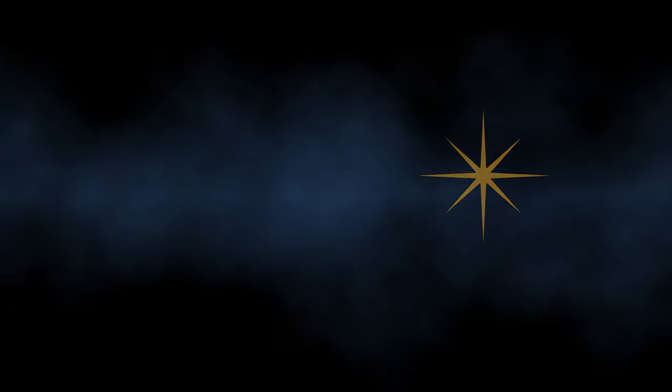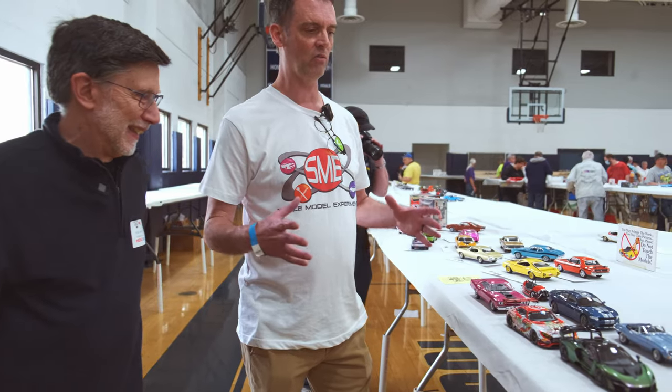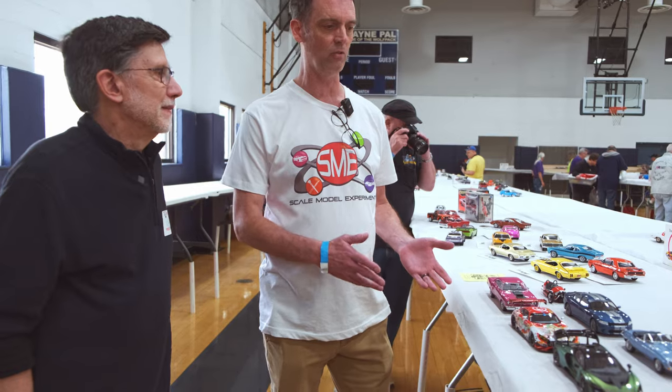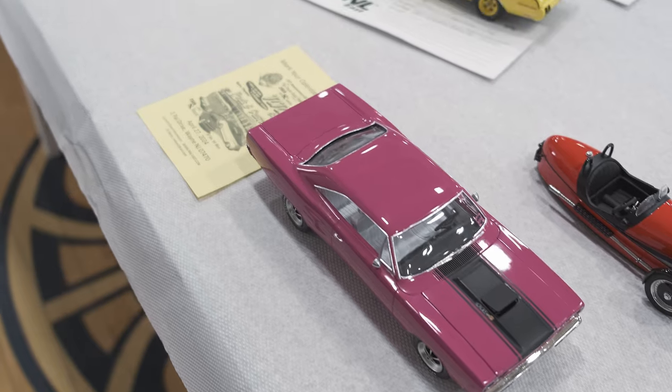I'm here with James Tester and his channel is Scale Model Experiment. I like to build box stock — that's my thing. I like to take what's inside of the box as a challenge to build it the best that I can, and that's the constraint I put on myself to not go the easy route and put aftermarket parts on it.